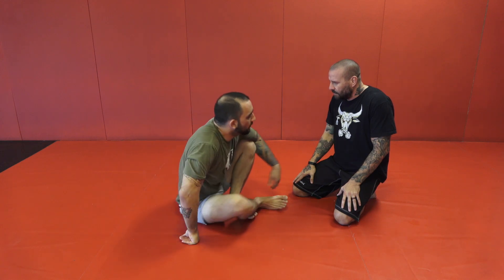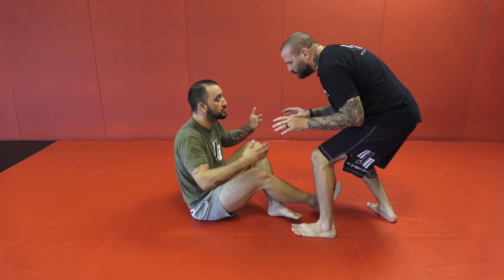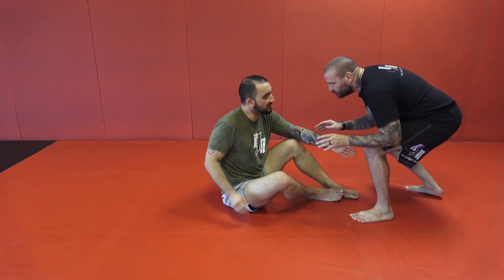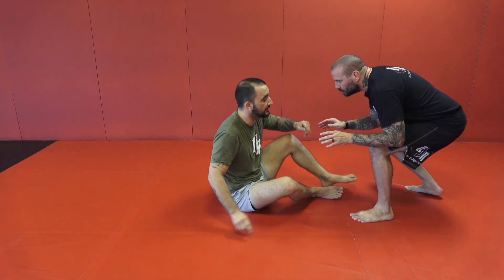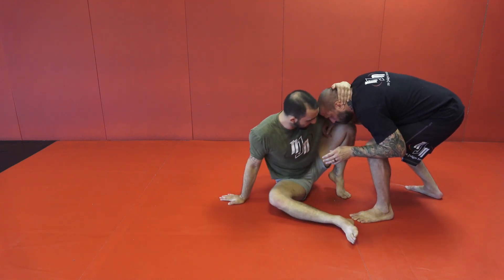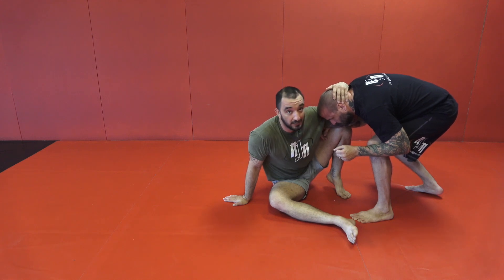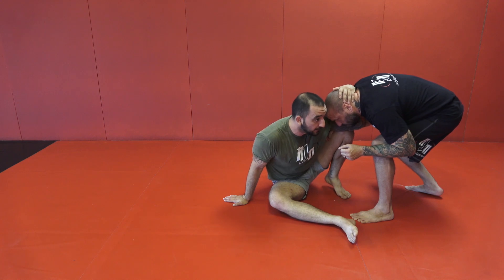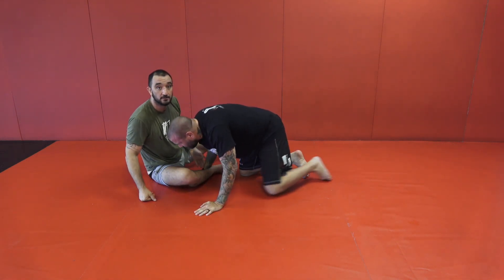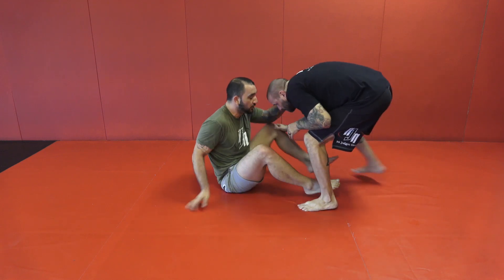Depending on where my opponent is will determine my position and how I become offensive. If his legs are too far but his head is leaning over — so I don't have my hips under him and can't attack his legs as easily — what I like to do is get a grip on the back of the head and create this shield, up on my toes with my elbow connected to my knee. From here my opponent only has a few options. If he tries to barrel into me, his hands will hit the mat because I'll skip, and I'll get a guillotine or take the back. When his head is down, I'm not there.